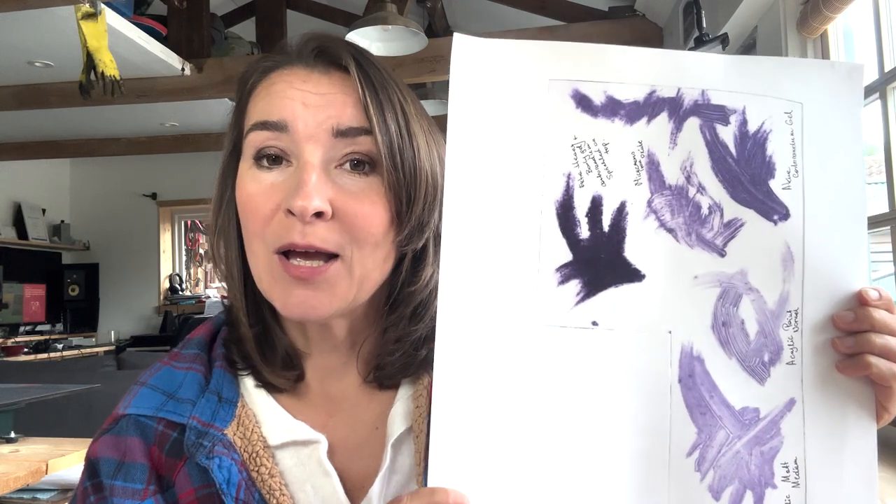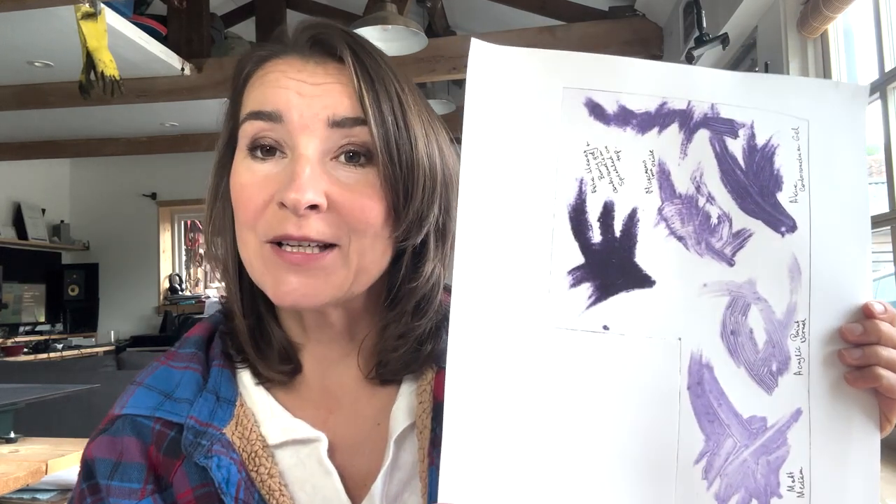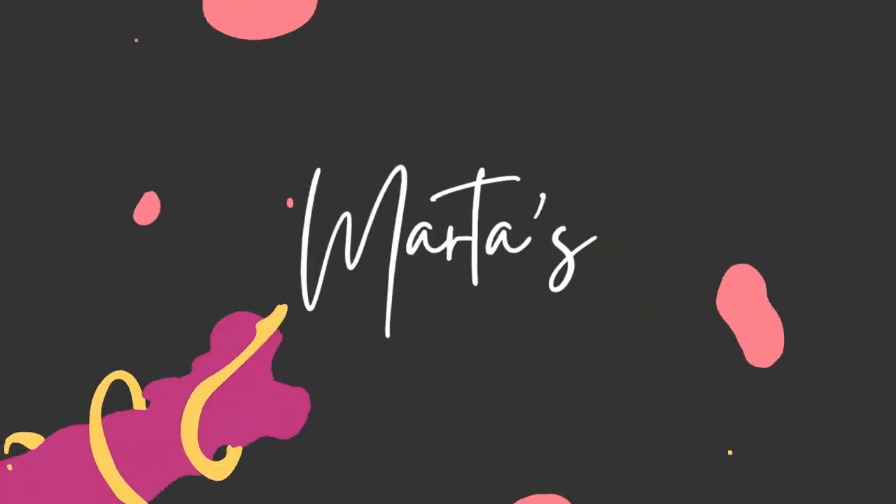I'd like to share with you in this video what is the best way to achieve good paintbrush strokes in your colographs. I'm going to show you how you can use different products to achieve a really nice painterly feeling in your prints. We are going to end up with a test sheet with all the different ways we can achieve the brush strokes. Hope you enjoy the video.